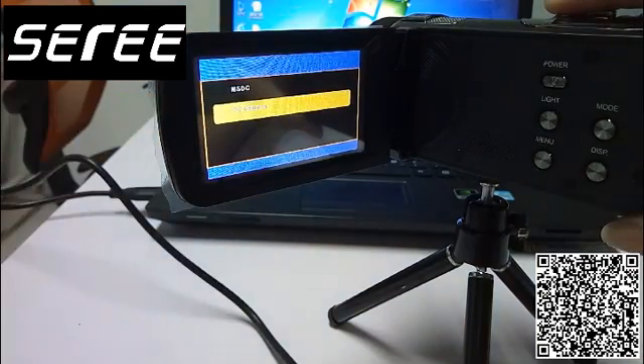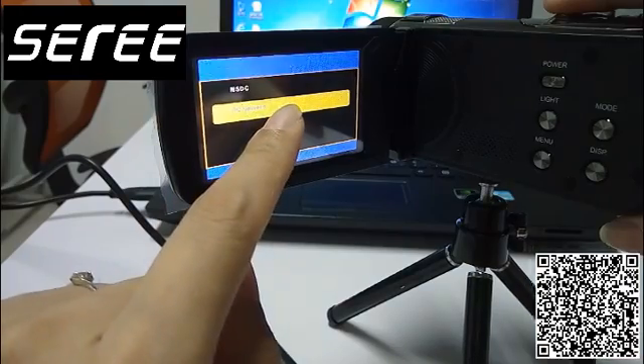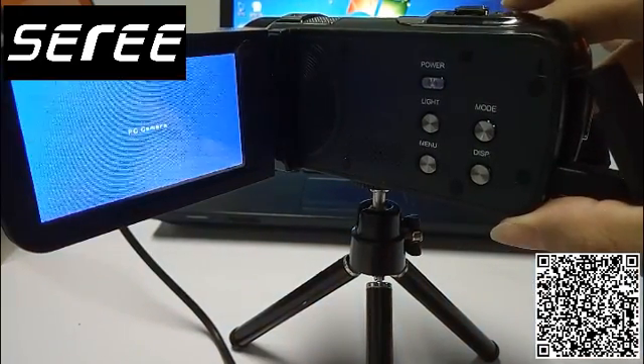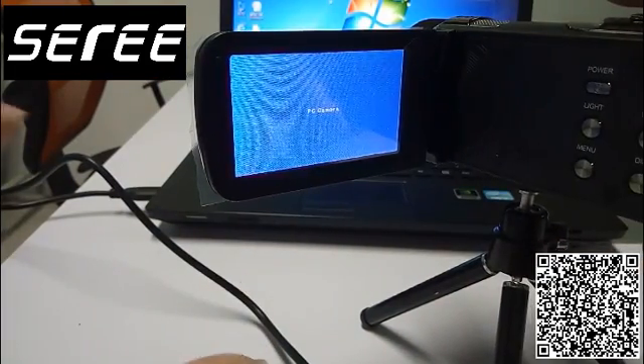Let's choose PC camera. If you choose PC camera and then press the photo key, it will work as a webcam.